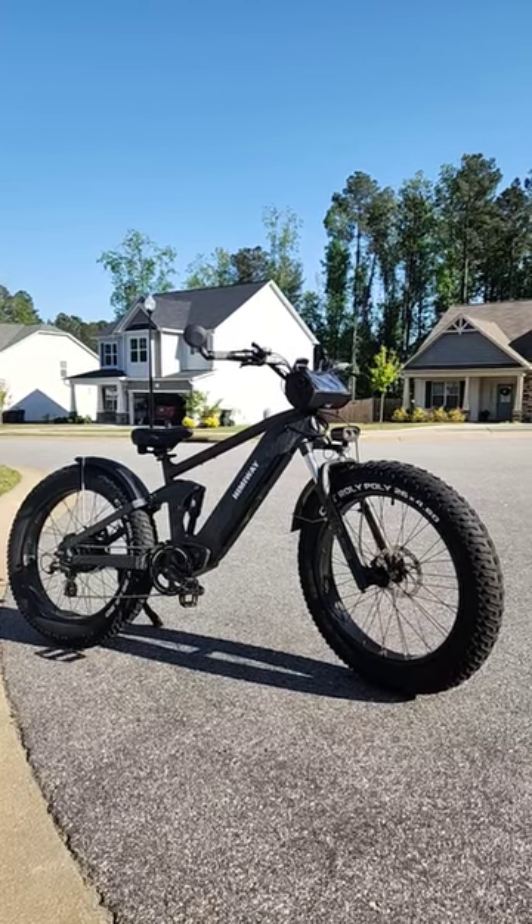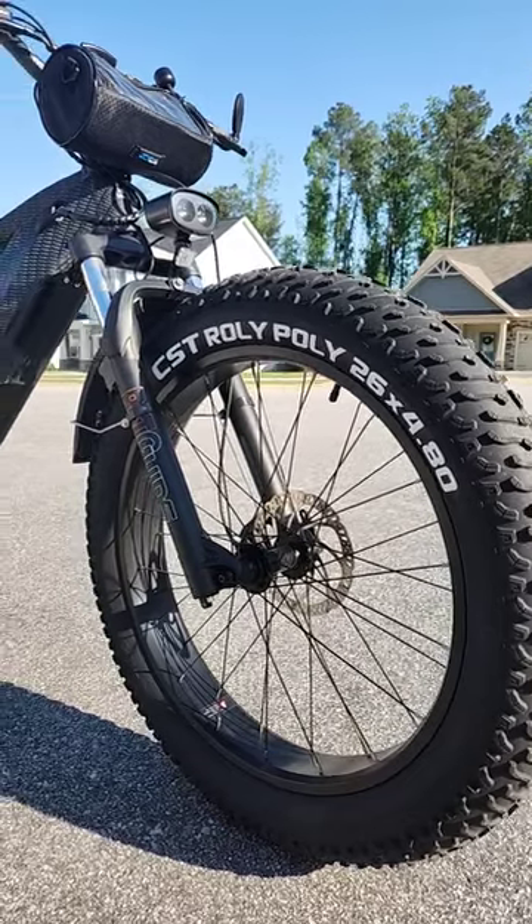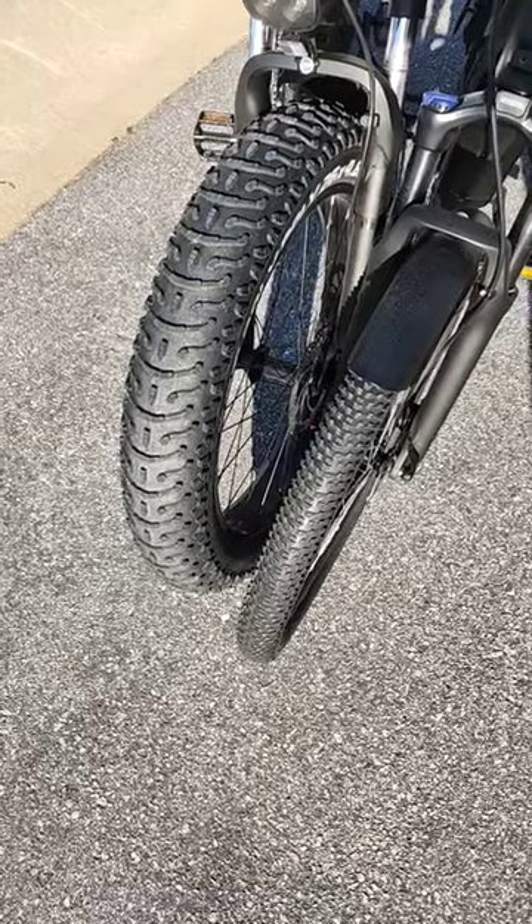Here's everything you need to know about the Hemiway Cobra. The Cobra is equipped with massive 4.8 inch wide fat tires. This is what it looks like next to a regular bike tire.